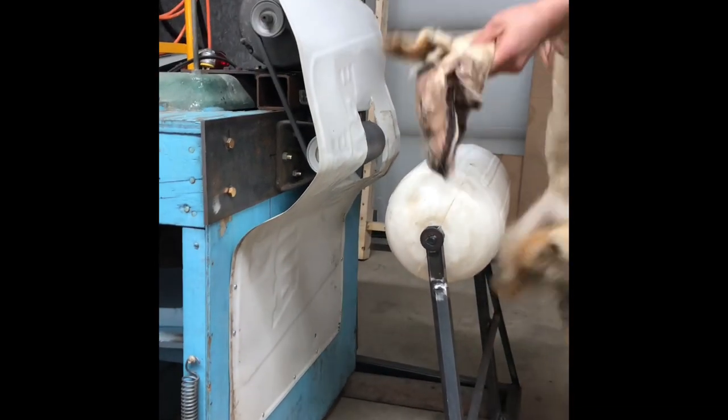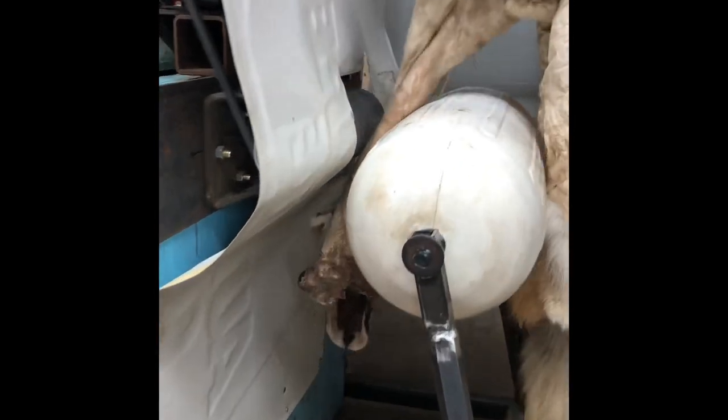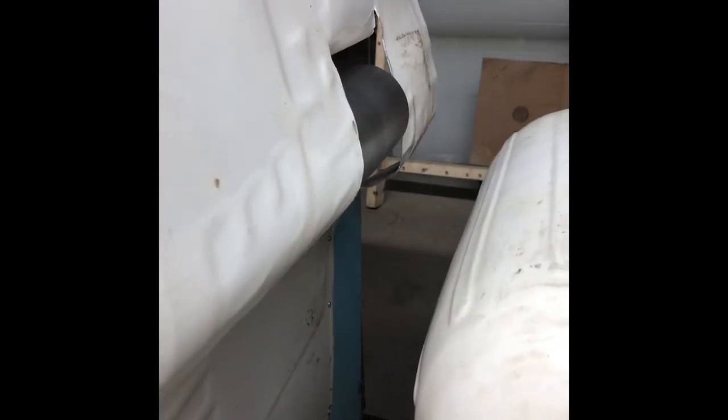This machine here that I'm using is a homemade staker hide stretching machine. I'll have a link at the end of the video to the process of me manufacturing it — I made it out of an old eight-inch belt sander. It works very well and I'm very pleased with it.